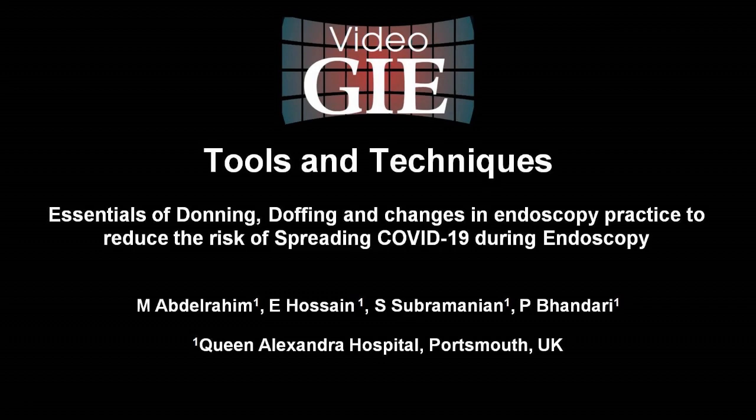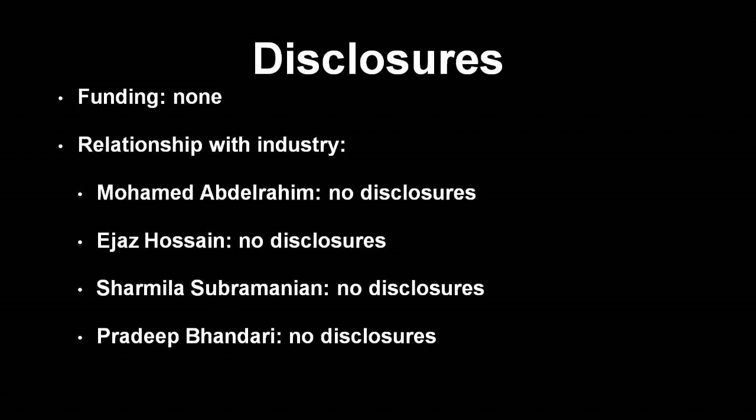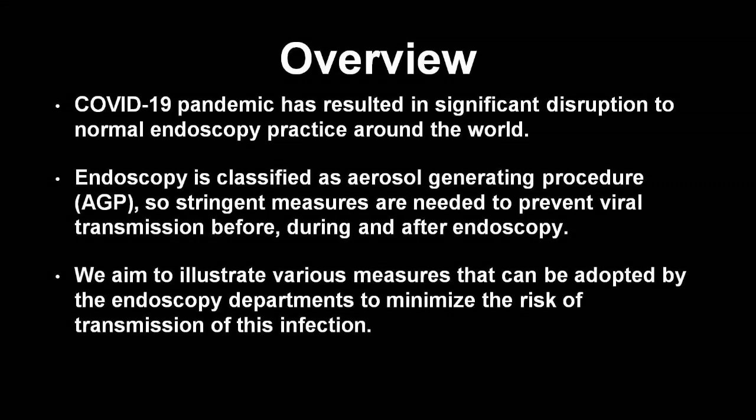Video GIE. Tools and techniques. Essentials of donning, doffing and changes in endoscopy practice to reduce the risk of spreading COVID-19 during endoscopy. The authors declare no disclosures relevant to this work. COVID-19 pandemic has resulted in significant disruption to normal endoscopy practice around the world. Endoscopy is classified as an aerosol generating procedure, so stringent measures are needed to prevent viral transmission before, during and after endoscopy. We aim to illustrate various measures that can be adopted by endoscopy departments to minimize the risk of transmission of this infection.